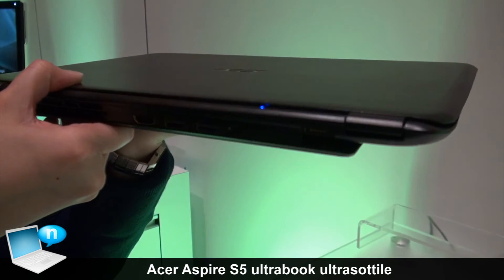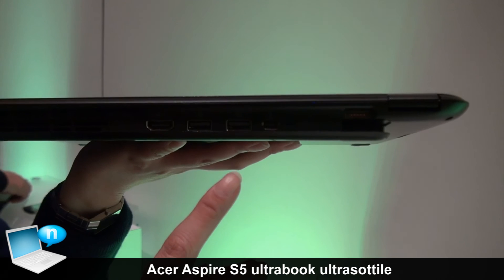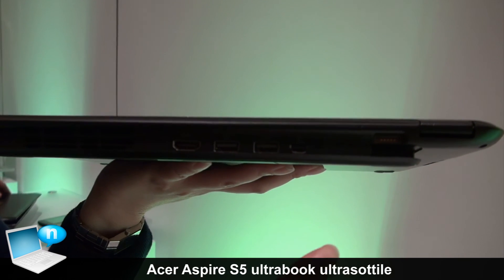On the back, with the Magic Flip port opened, you will be able to see the USB port, HDMI out, and also a Thunderbolt port.